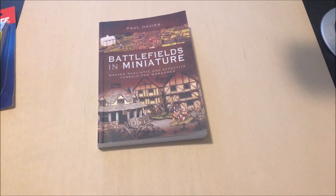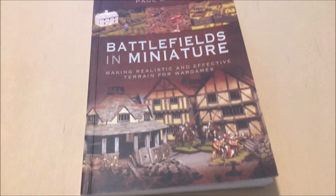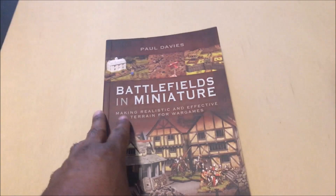Hey, welcome back everybody. I am about to begin a rather significant project, at least for me, based on this book here - 'Battlefields and Miniature' by Paul Davies. I did a podcast on this book probably two months ago, not the most recent podcast which was on campaigns, but the one before that.